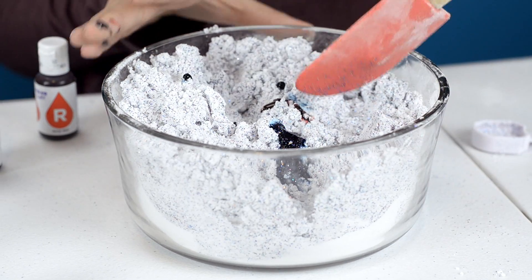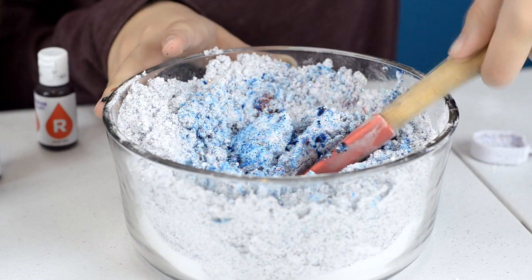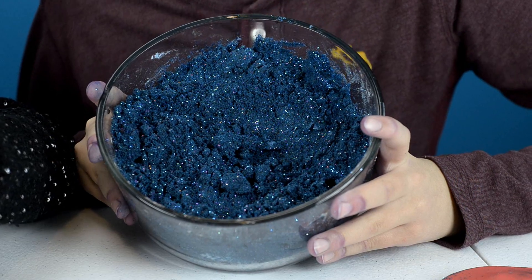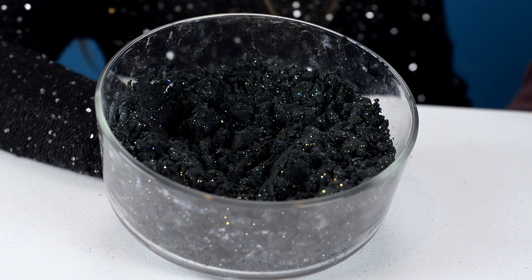This is going to be awesome. This is how mine looks like after stirring it. Mine is black with silver and gold glitter.